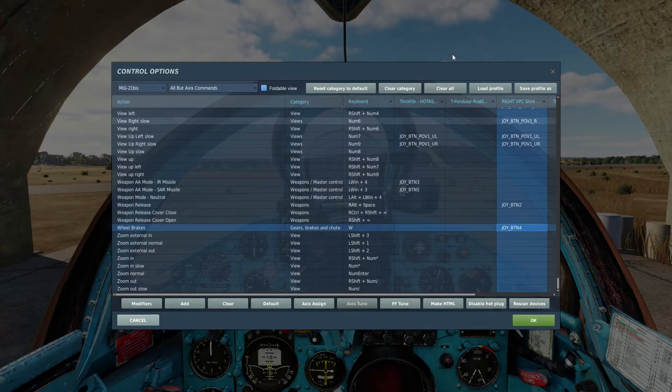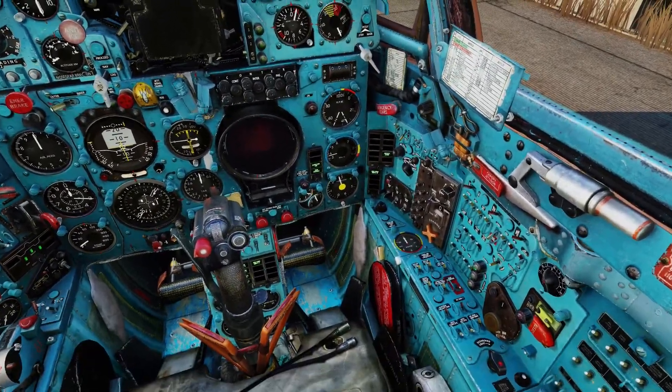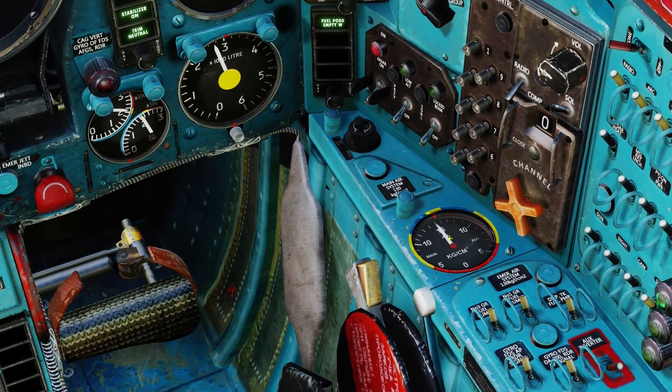For me I have it bound to my HOTAS so it is this button, but it is by default W. The brakes are using air pressure in order to brake. On this gauge here you can see your air pressure.